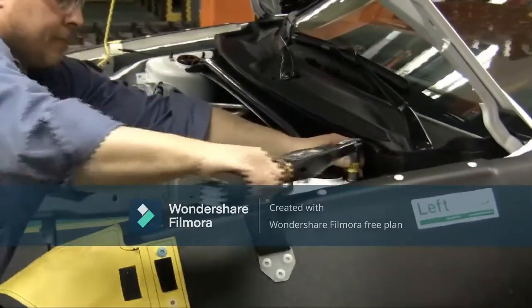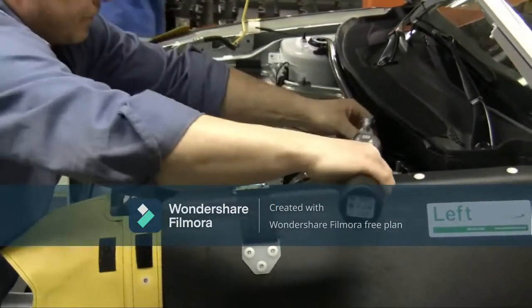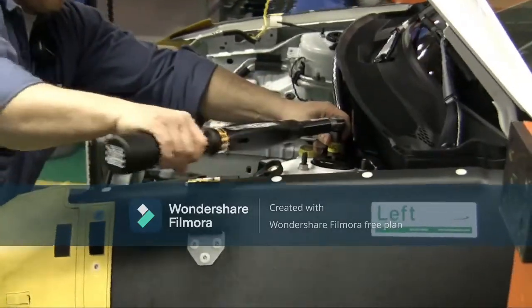The ST-Wrench is the latest in tooling innovation from Atlas Copco. Let's explore its components as well as how it's used in the production and quality environment.